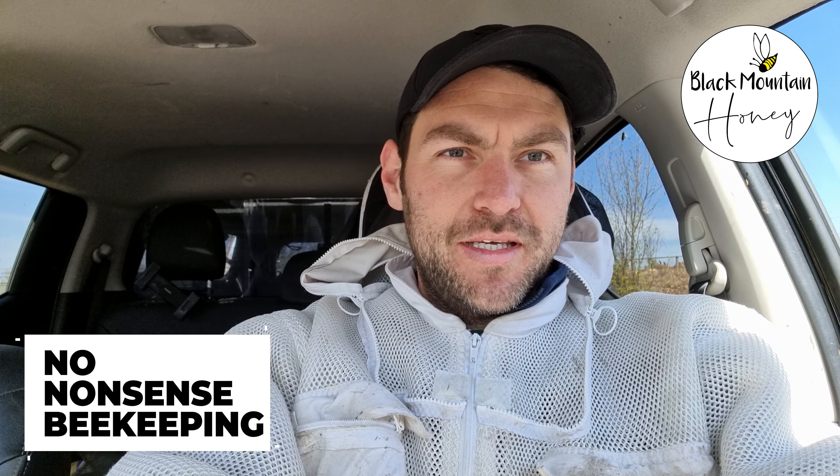Hi, I'm Lauren Senders from Black Mountain Honey. Welcome to another episode of No Nonsense Beekeeping. I'm in the truck today and I'm out clipping queens. It's not something I normally do, but I'm struggling a bit this year with timings. I don't have enough time to get around to my apiaries every seven days, so I'm trying to buy myself a little bit of time by going down the route of clipping queens.